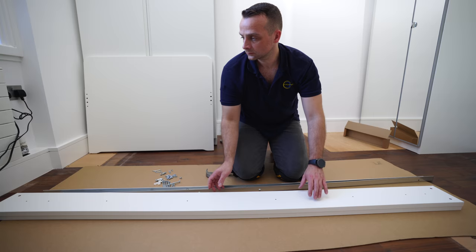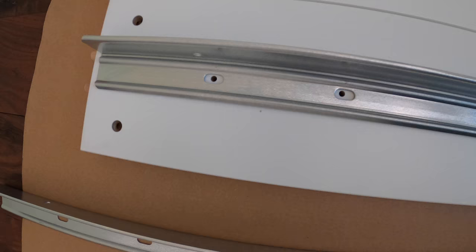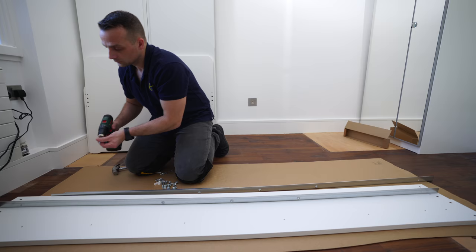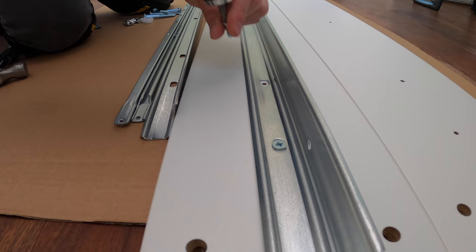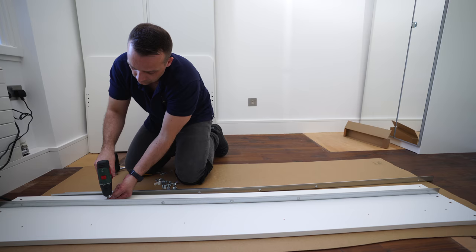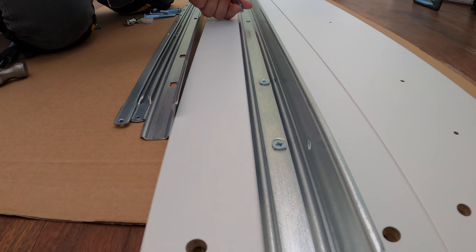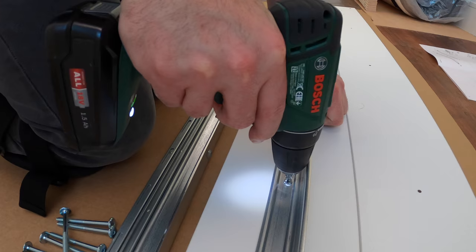Now we can open them up — we have two exact same panels. We're gonna go with the L-shaped rails and place them right on the holes. There is only one line of holes; usually on IKEA bed frames you have two lines so you can adjust mattress height, but in this case there's only one. Just place the L-shaped rail on the holes and secure it.